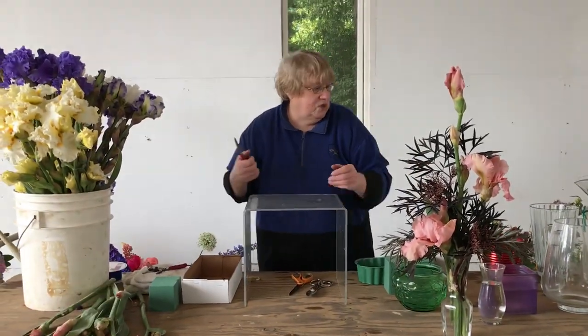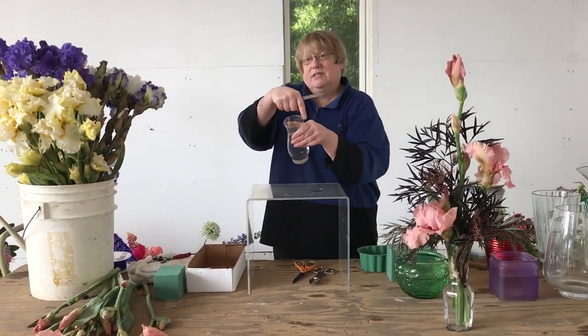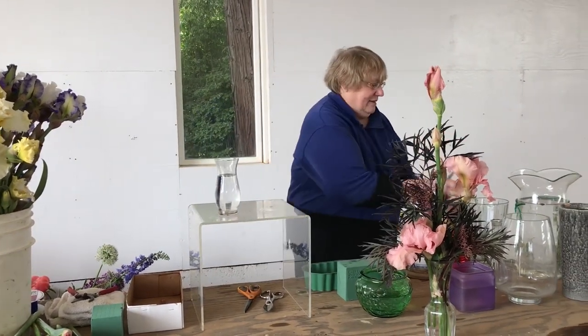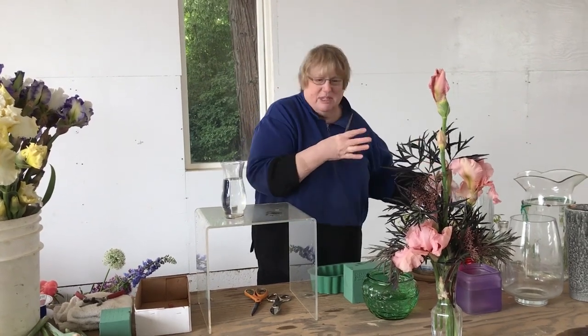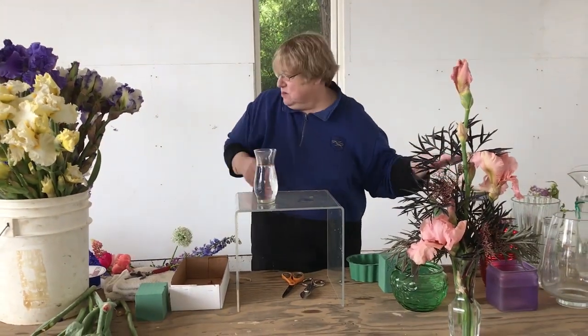One thing I will share with you is that depending on the size of the mouth of the vase depends on how many flowers it holds. By far it will take less to fill a narrower vase than a wider vase. So when you go through your cupboards, take a look at what you have and give that thought — if you have a whole bunch of flowers to put in them, it's going to take a bigger vase.